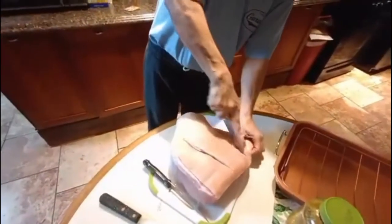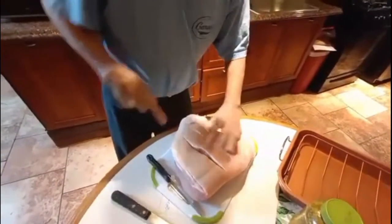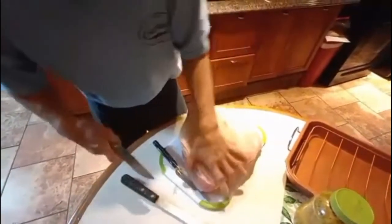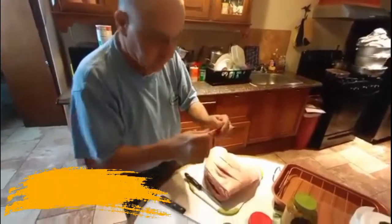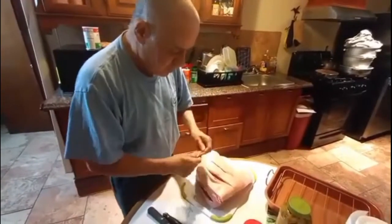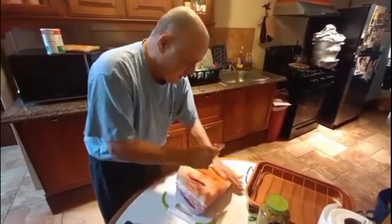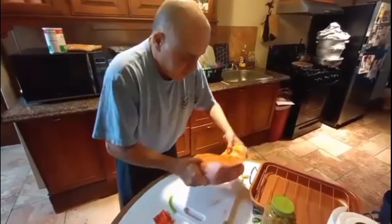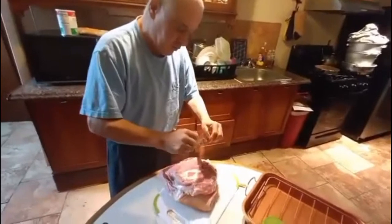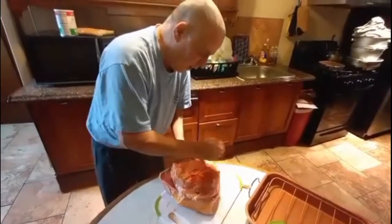Let me open it up a little bit — see that, nice. The first thing I want to start with is this Goya sauce. I'll flip it over, put it on this side. This is going to help give it a little color to the skin. As you see, the skin is white now — look at it now, see the color. I want to get a little seasoning into it because I want it to have a little taste.